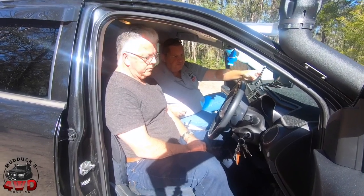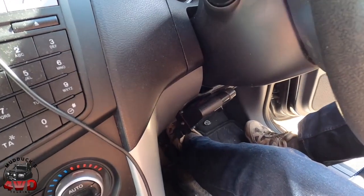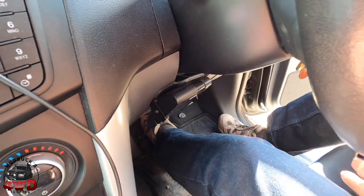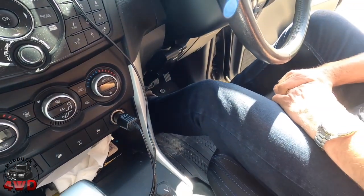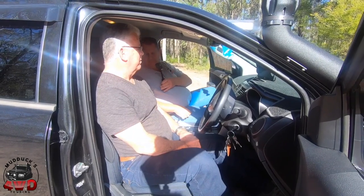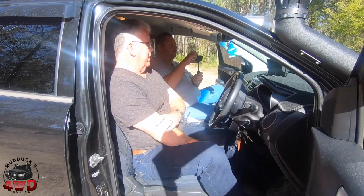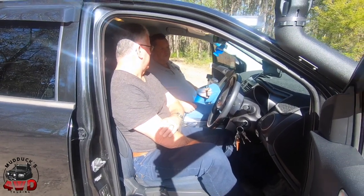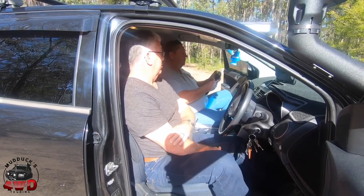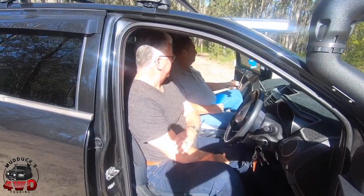What else have you got? Just the brake controller for the van? Yeah, that was on here when I bought it. Apparently the company from Scone used to tow a few horse floats with it, so they had the Hayman Rees Sentinel controller put on. I was lucky enough to pick it up — it had 89,000 k's on it when I got it and it was a country vehicle, so I didn't hesitate to buy it.